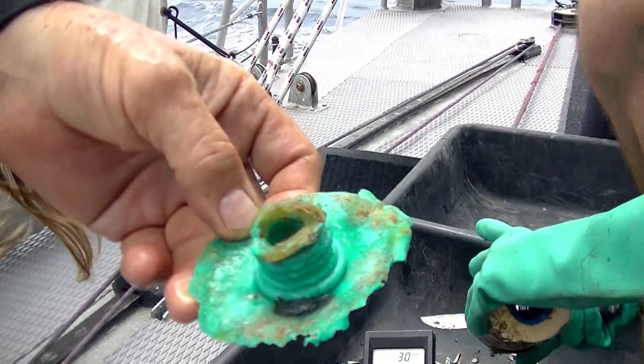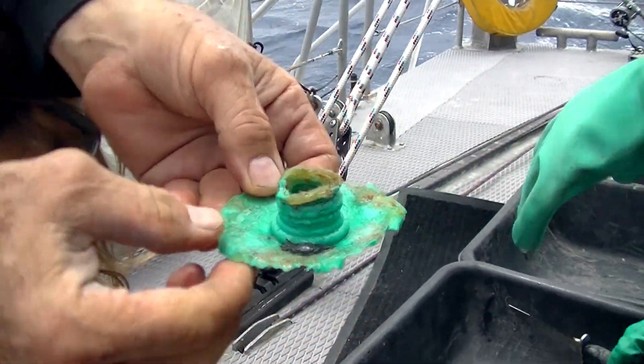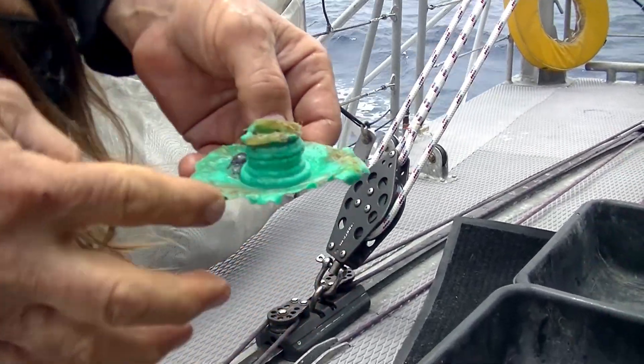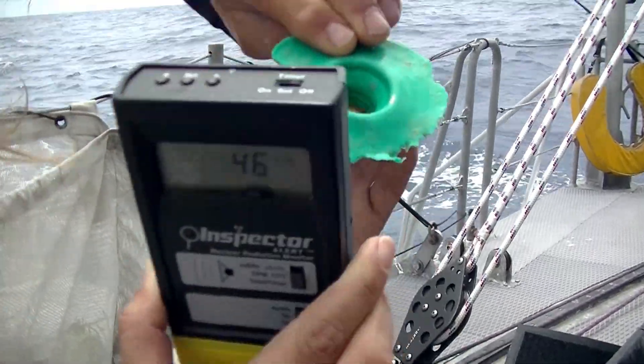Evidence of ingestion here — these are the tooth bites along the edge. You see the only thing left of this bottle is the shoulder and the top. The rest of the bottle has been consumed, gone away.